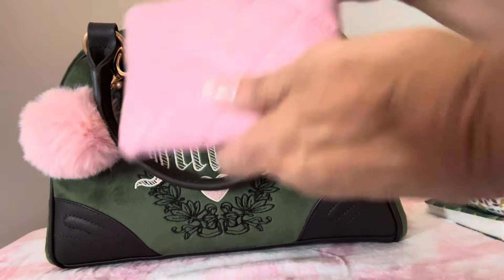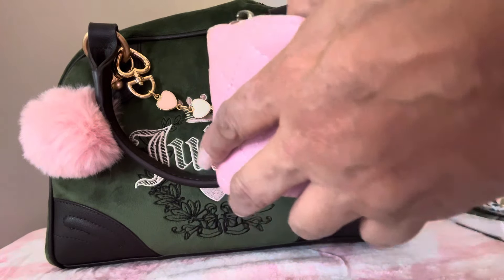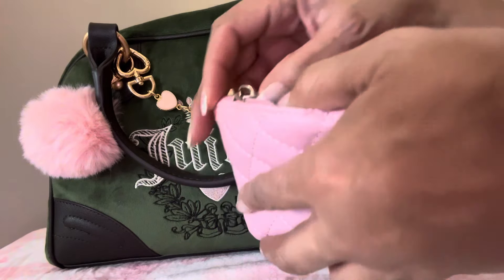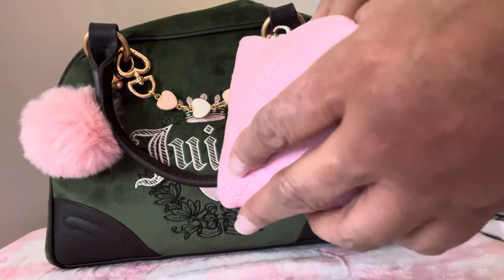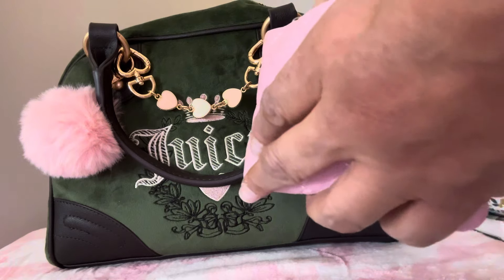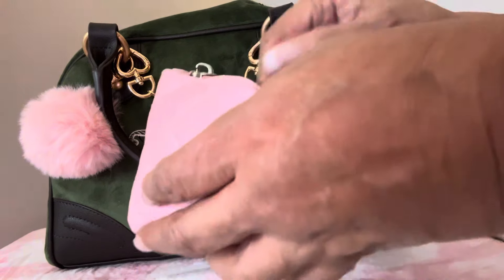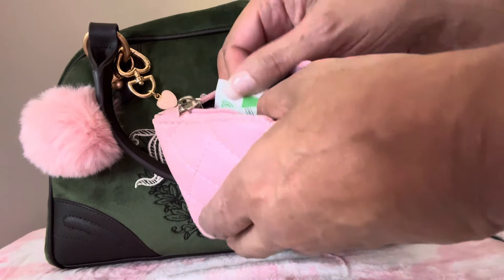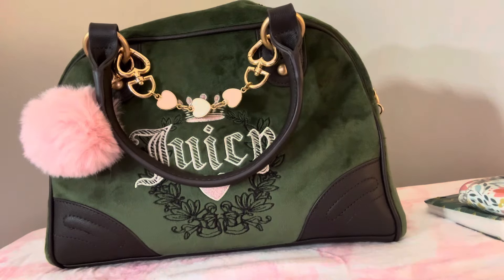Next I have this cute little pink pouch. In here I have some wipes, hand sanitizer, bathroom spray, disposable washcloth, feminine wipes, facial wipes, band-aids, and alcohol wipes. So yeah, this is all in my little bathroom pouch.